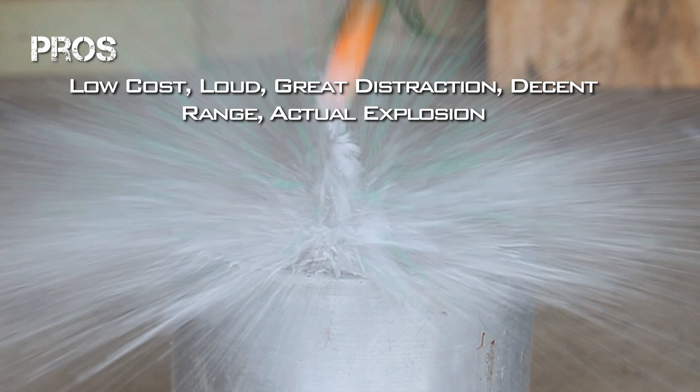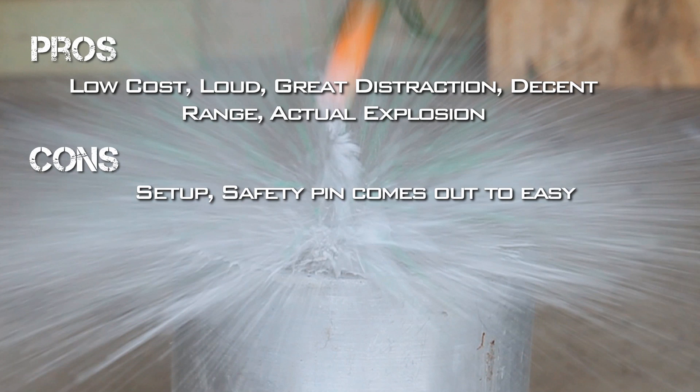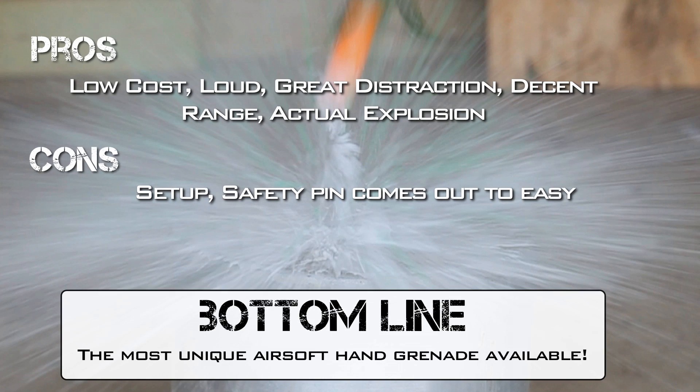To sum up our review, the Cytosoft Grenade is a low cost way to add an extra element to your game, both as a weapon and a loud distraction. The drawbacks are the setup, which is a mixture of baking soda and citric acid. A little tip — I was able to find the citric acid at my local GNC store. Also, I found that the safety pin came out a little bit too easy.